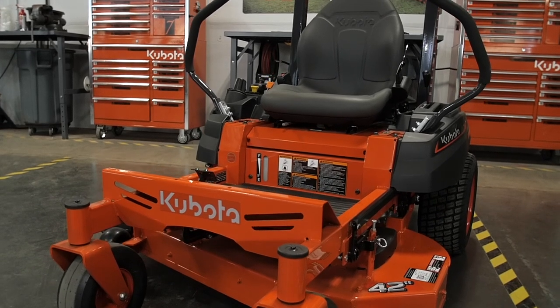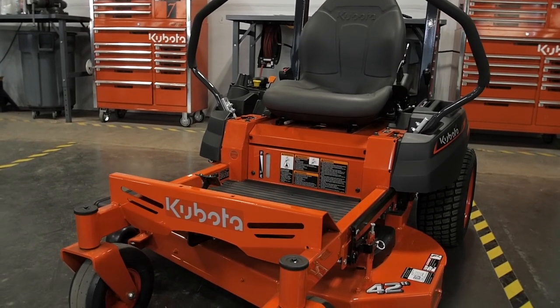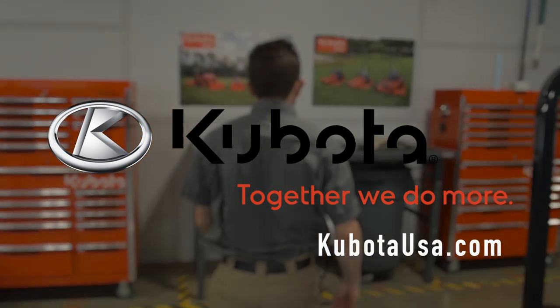It's also important to check the oil level prior to each use. Thanks for watching Kubota — together, we do more.